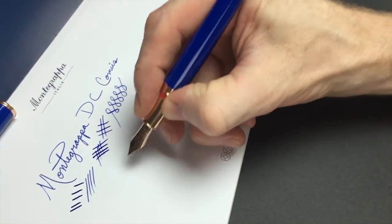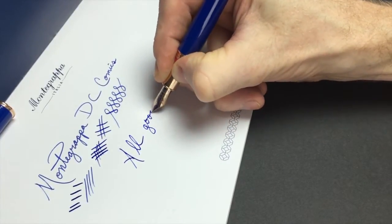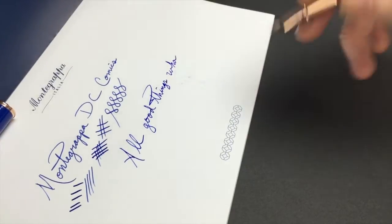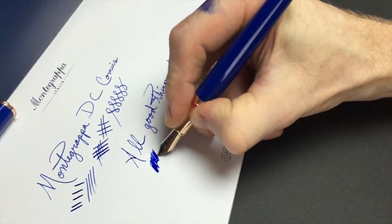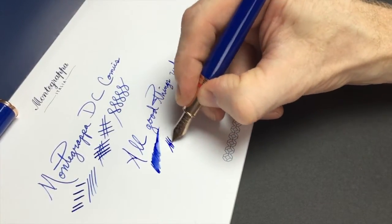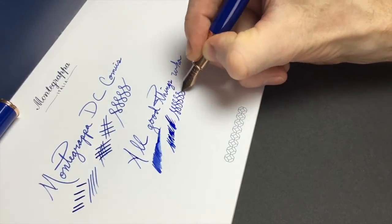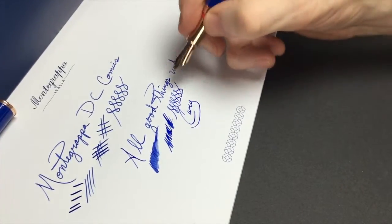I'll continue writing. I haven't had any skipping issues. Obviously it's a little wet because I smeared right here — I put my hand in the ink. Nice, very nice. You may hear a little bit of scratchiness, but that's just the feedback from the pen itself. It really does write nicely and smoothly. You pick it up and you want to do your signature. It's well done, very easy.